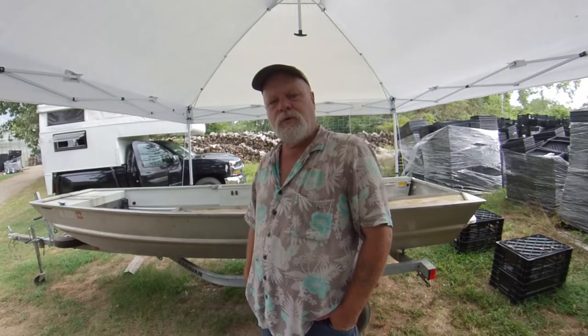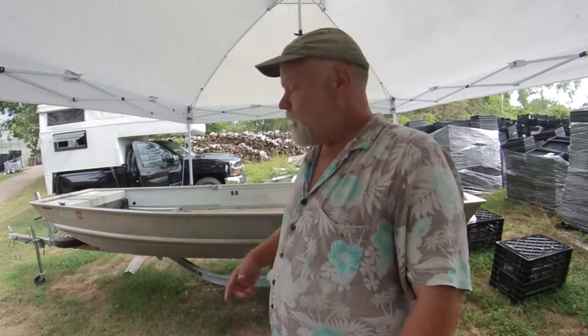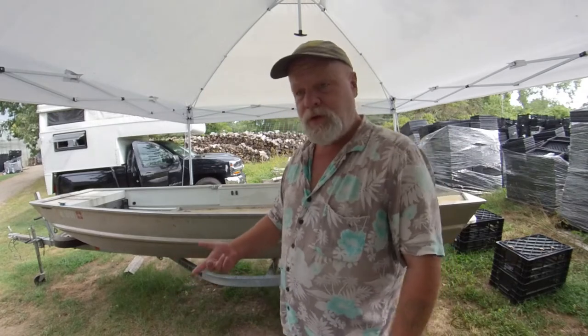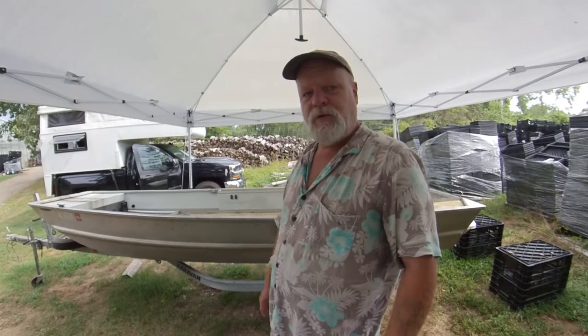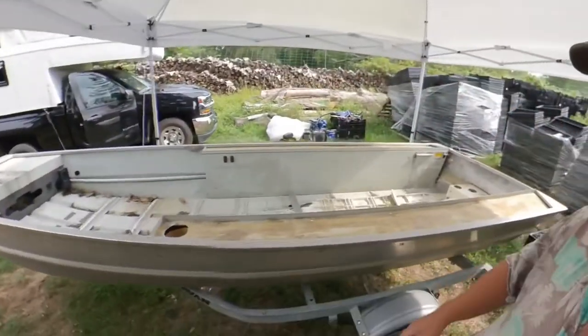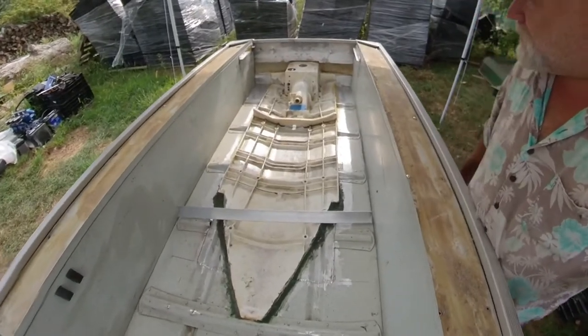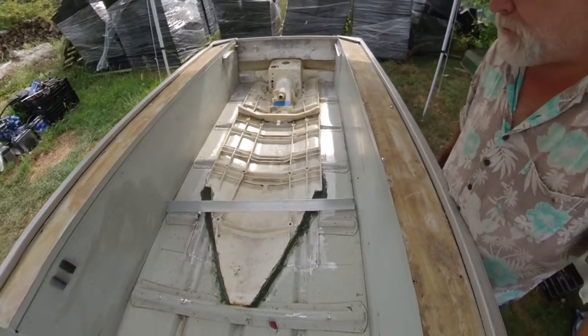Hey everybody, welcome to a bonafide adventure show. I'm in the process of turning my john boat into a jet john, and I'm getting ready to flip it over and put the gator glide on. But I figured I'd give you an update because she's all glued together — check it out. There it is, never to come apart ever again, guaranteed.